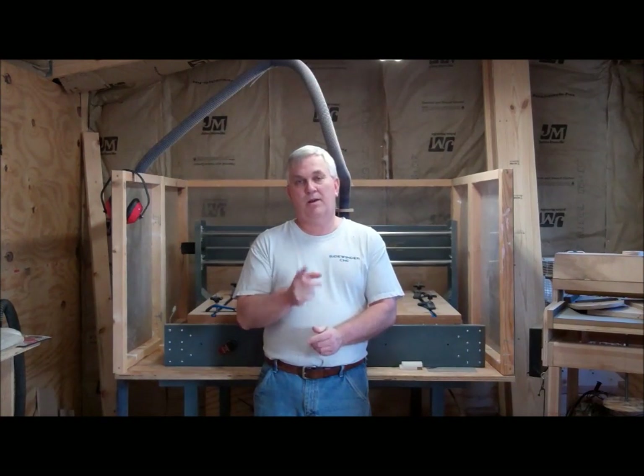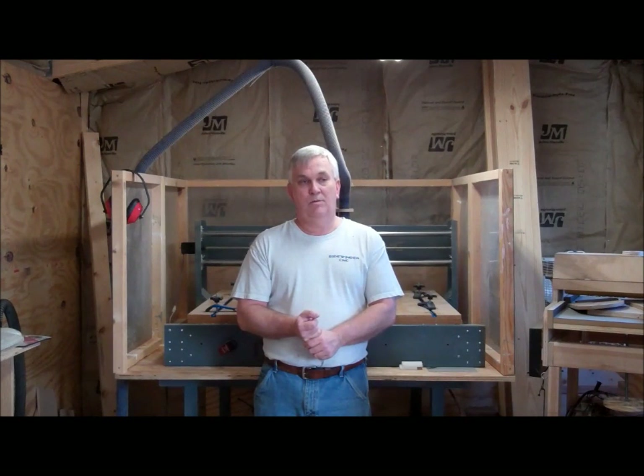Make sure you subscribe to my YouTube channel if you haven't already, and be ready to watch for this CNC router series that will be coming up. Thanks very much, and we'll talk to you next time.